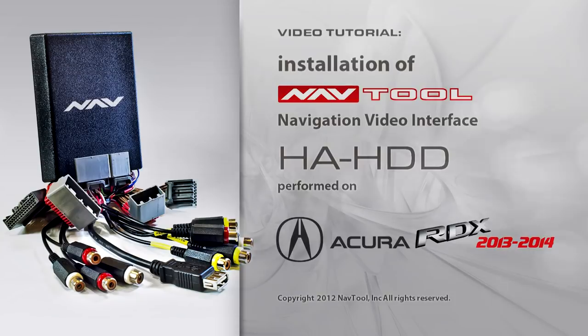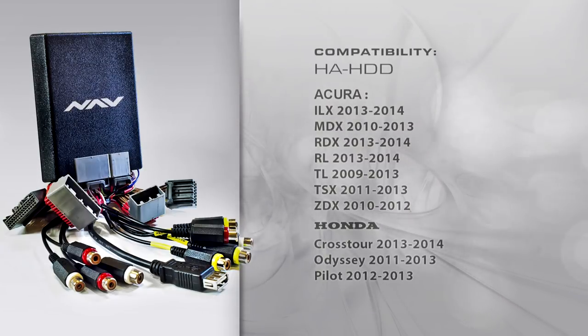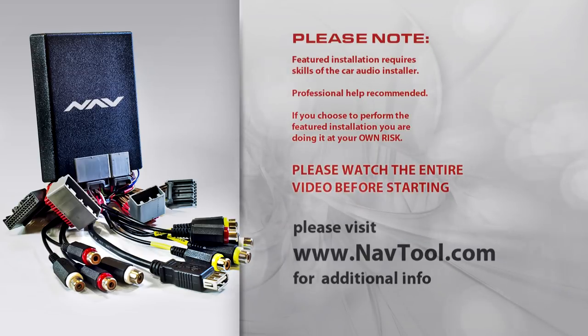This is the installation of the NavTool HA-HDD navigation video interface shown on the Acura RDX 2013. This interface is compatible with several Acura and Honda vehicles. Professional installation is recommended — watch the entire video before starting the installation. Visit NavTool.com for more information.